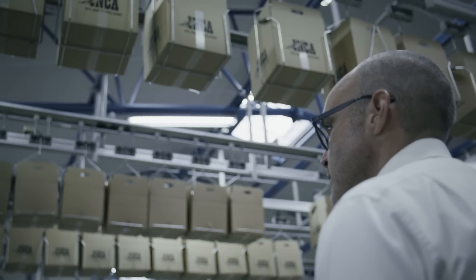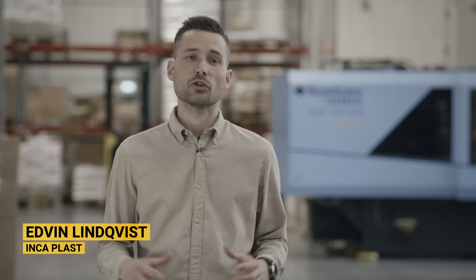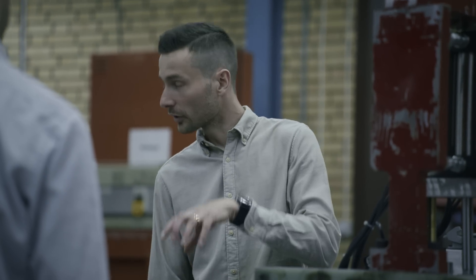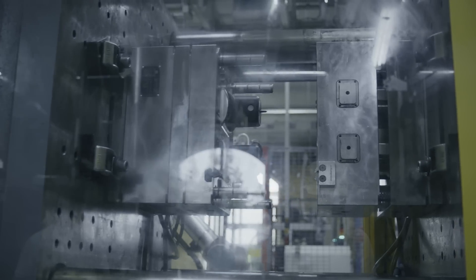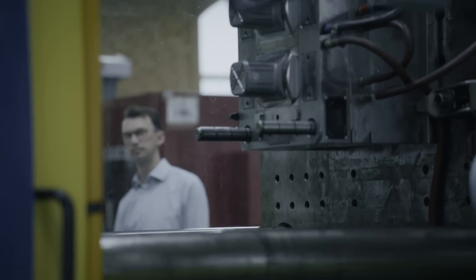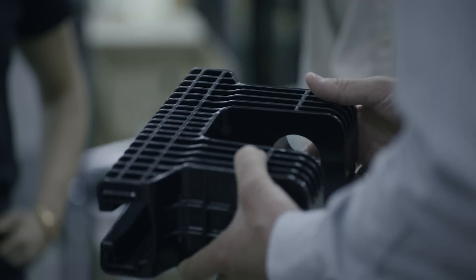Excellent wanted us to join early in the project to be able to work together as a team during the design phase. They wanted us to try new production processes. Working together with Excellent — that entrepreneurial spirit is something that is really specific and unique for Excellent. Inca has good knowledge in plastics, so we have learned a lot from them. We discussed together and found the right way to go.